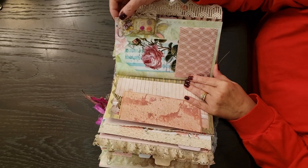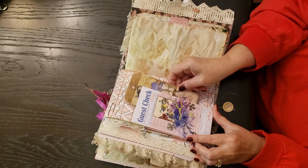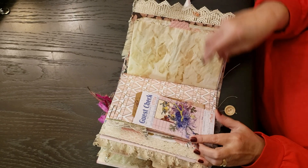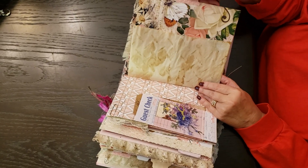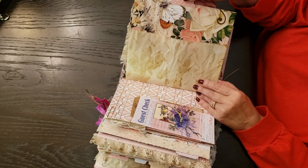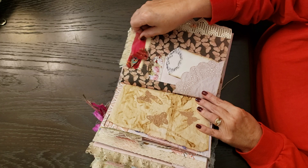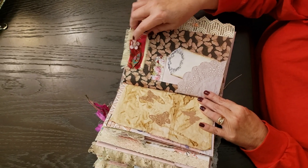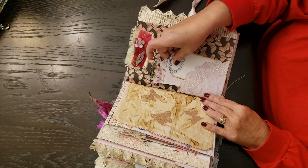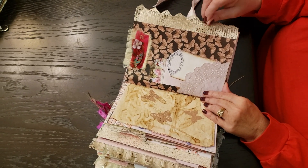Another little altered paper clip, guest check, tuck spot — it's a large glassine bag. There's another little altered paper clip and a little tuck. This is a little rose gold rose.